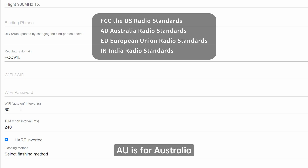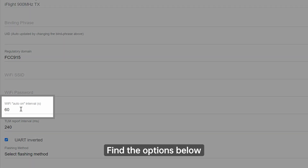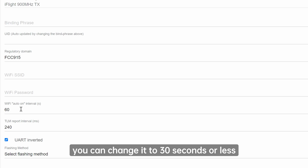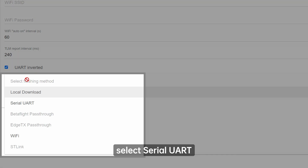AU is for Australia, EU for European Union, and IN for India. Below, you can find the option for the time the TX module automatically enters Wi-Fi mode. If 60 seconds is too long, you can change it to 30 seconds or less. Under the flashing method menu at the bottom of the web page, select Serial UART.